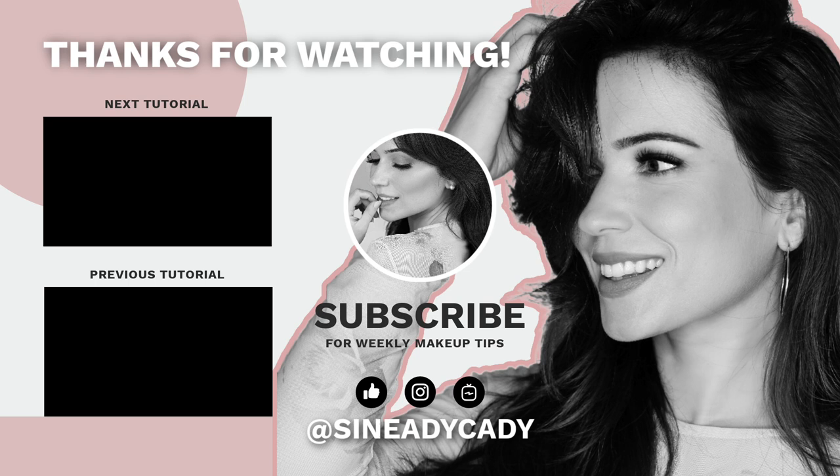I'm sending love to anybody who needs it, and hopefully this makes you feel less alone. If you created this look or one of your own, I would love to see it. I hope you enjoyed watching this — have a wonderful day. Thank you for watching, my friends, and I'll see you soon.